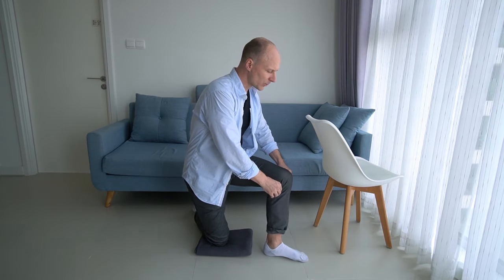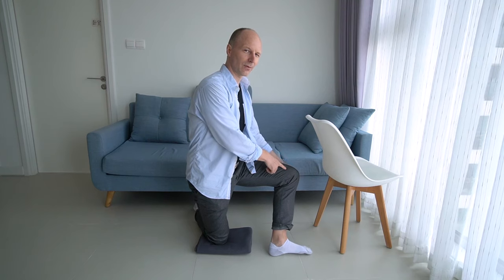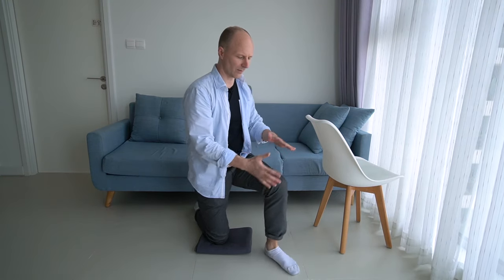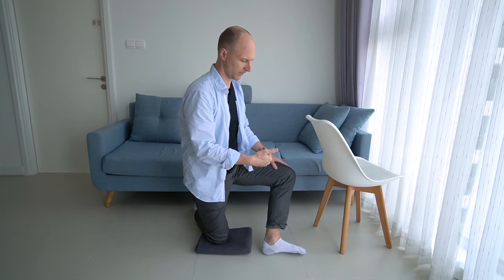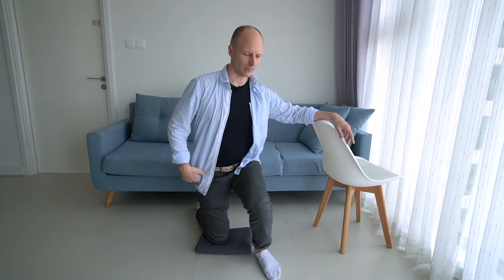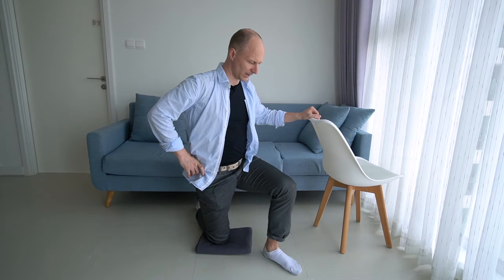For the next movement, we improve the overall pattern by taking the knee together with the foot. When you bring your toes to the left, also allow your left knee to move left. When toes go right, the knee goes right too — the whole leg moves left and right in relation. So the forefoot moves and the knee moves back and forth. I just invented this lesson a week ago and have been improving it since — I just love it.